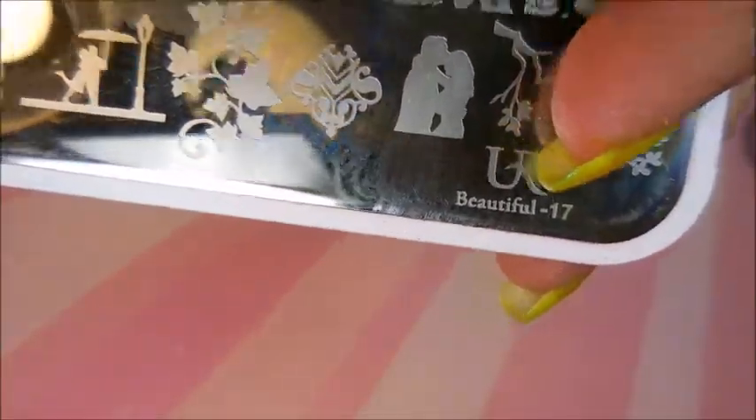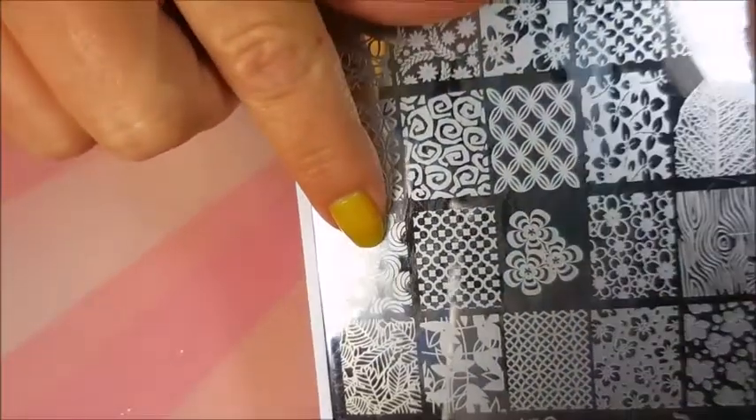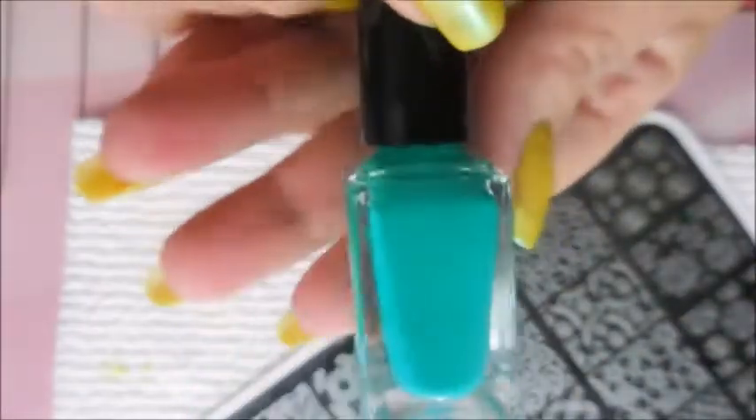I'll be using You Are Beautiful plate number 17 — this little circle image over here — and You Are Beautiful plate number 18 with the reverse image of the same circles. I'll be using my blinged-out stamper from Born Pretty and my Faber nail scraper. Here's my Born Pretty bright blue polish — this one is kind of like an aqua or teal, a bluey-green color.